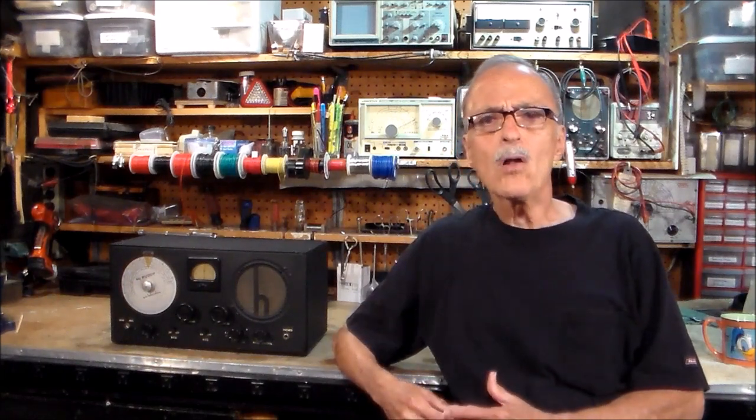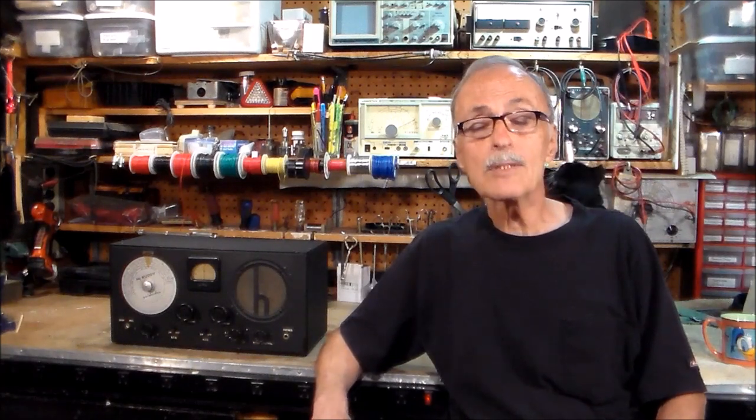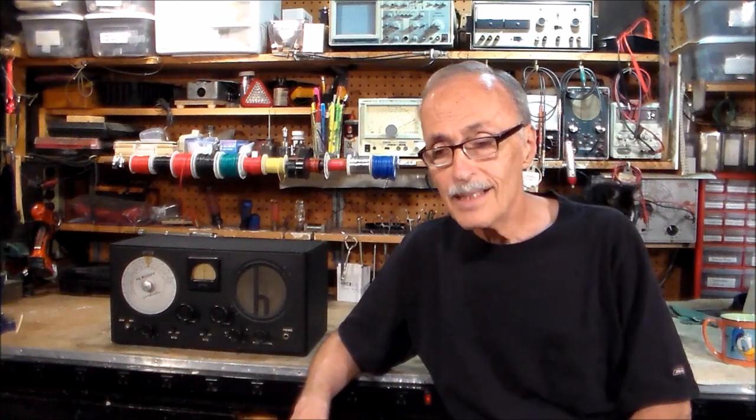Over the years I've heard many radio amateurs talk about somebody they knew named Elmer. Who the heck is Elmer? How come so many individuals from different parts of the country all knew a gentleman named Elmer? Well, it finally occurred to me: Elmer is a generic name for the individual that got someone started in the hobby of amateur radio. Then it occurred to me — I had an Elmer too.